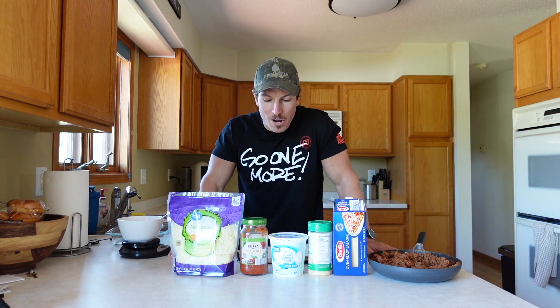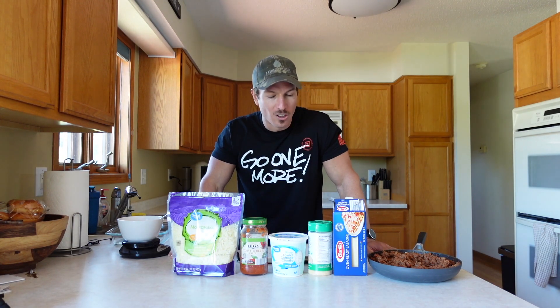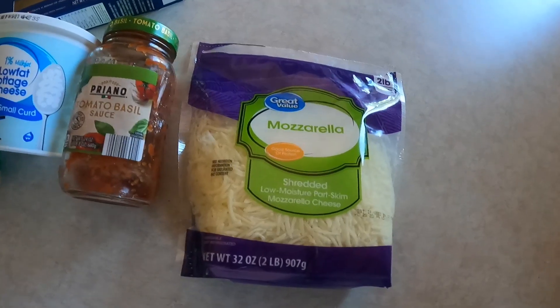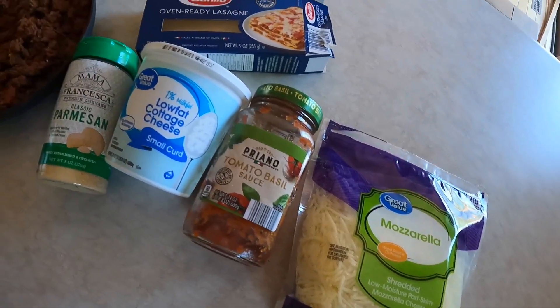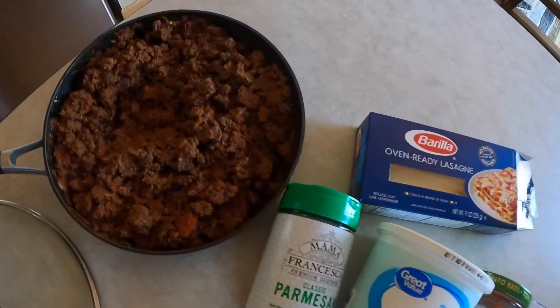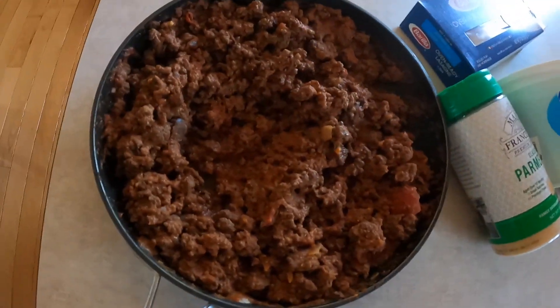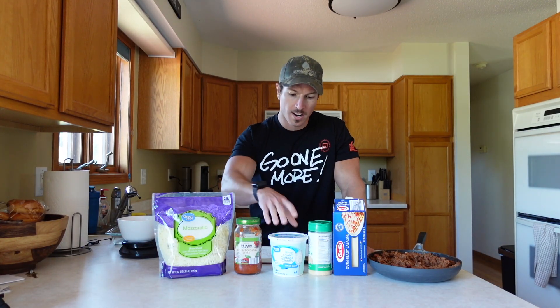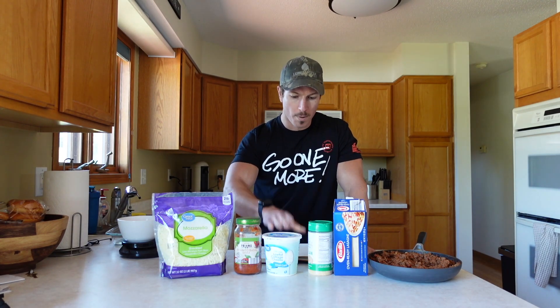Welcome to the kitchen. Today we are going to make low-calorie lasagna. Believe it or not, you can have plenty of lasagna when you're trying to lose weight or build muscle. The ingredients we have are mozzarella cheese, pasta sauce — tomato basil, but you can get whatever flavor you want, there's a garlic one, a meaty one, a veggie one. We also have cottage cheese — we went with one percent milk fat.